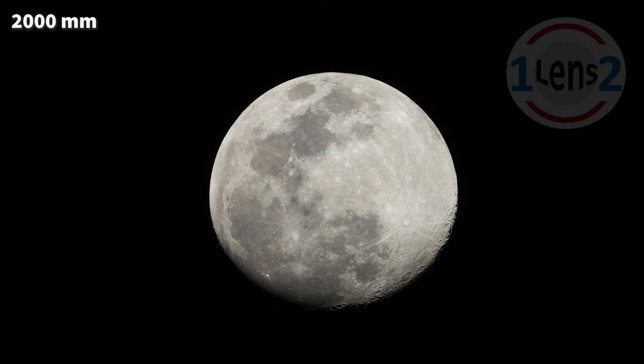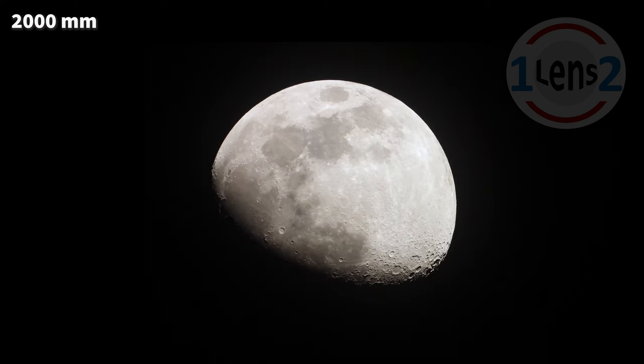If we were standing on the moon near those craters, the sun would appear to be setting, casting long shadows. So my OneLens2 tip for shooting the moon is to plan your photo shoot just before or after the full moon, so you can capture the shadows across the craters.